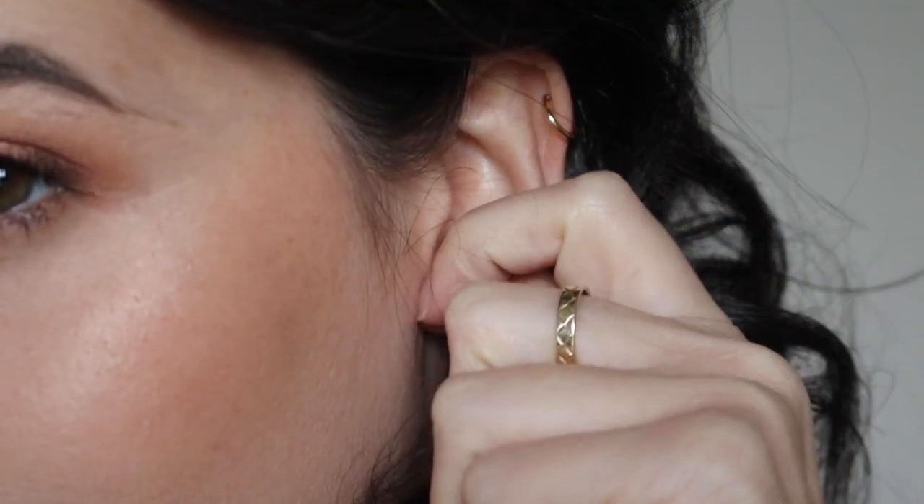In today's video we're going to be talking about if you really have to turn your earrings or not. If you've been recently pierced you may have heard some conflicting piercing advice. Depending on where you were pierced and who pierced you, you may just be confused — especially if you were previously told to turn your earrings and now you are being told not to.